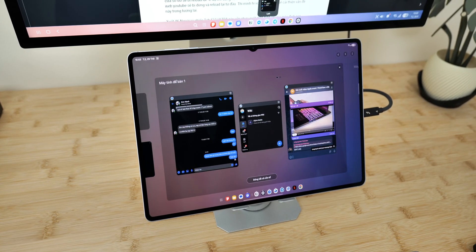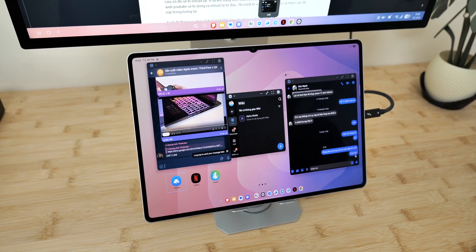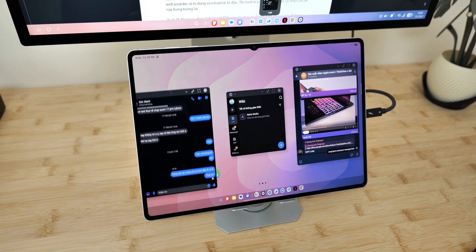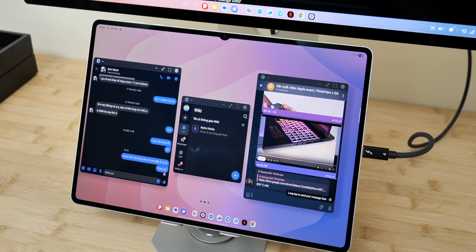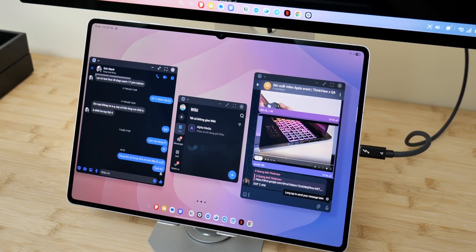First, let's talk about the workspace feature. This one shouldn't be new to you if you've ever used a computer. Normally, I like to separate my working tasks in one workspace and another one for chatting and web browsing. That way, I can easily switch between them depending on what I need to do. And now you can do the very same thing on Samsung DeX — impressive!